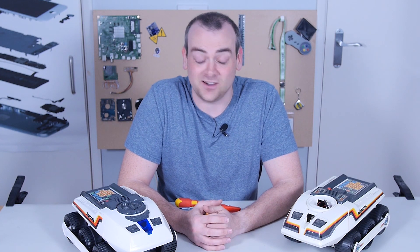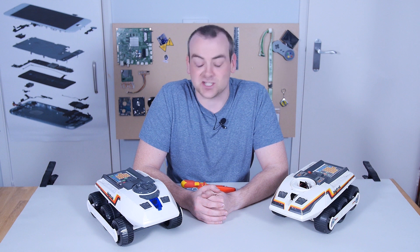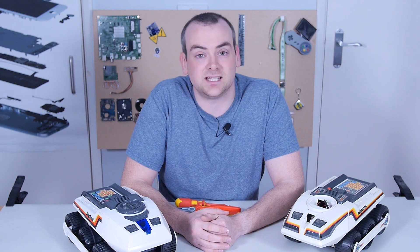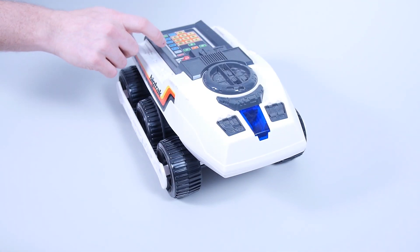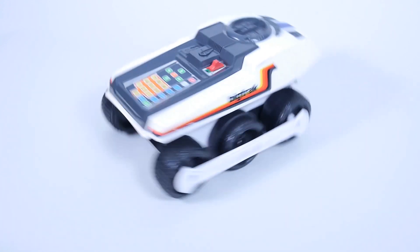Today, I'm going to be taking apart a 1979 toy called a Big Track, and we've also got its 2010 reproduction. The Big Track toy was originally meant to be a bit of an educational aid. It's designed to teach programming, and you can program it to do very simple things — forwards, back, left, right — a little bit like a program called Logo that was used to teach sequential thinking and functions.